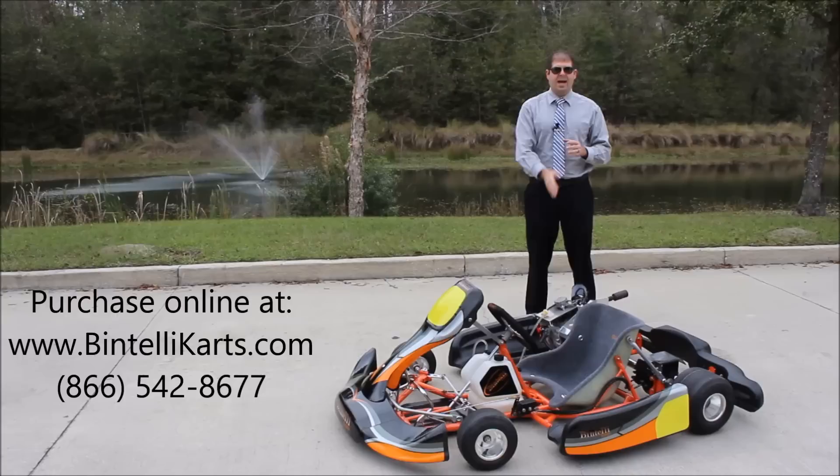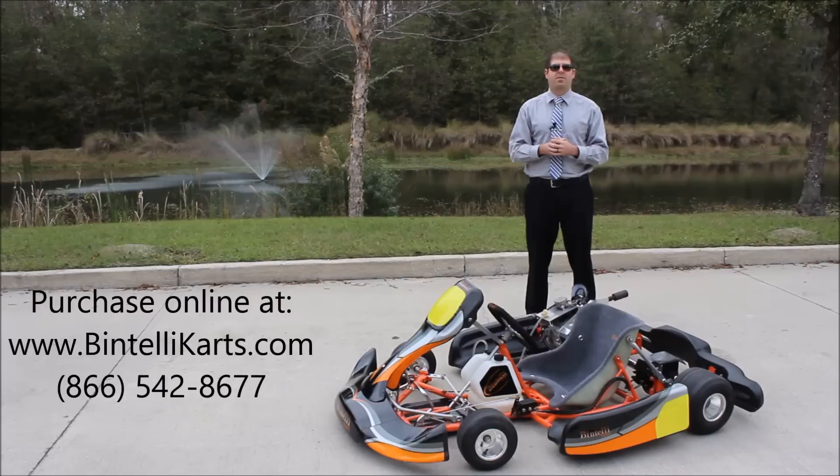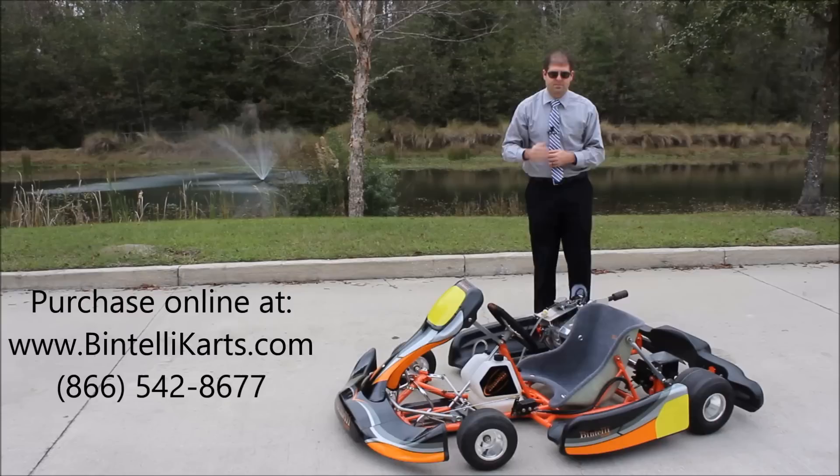So this racing kart, the S1 from Bintelli, has a pull start located on the side of the motor. What I want to do is start it up so you can hear the engine running, and then we'll do a test drive of this racing kart.